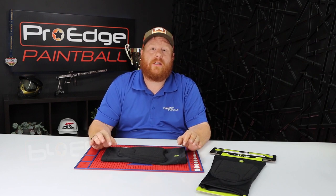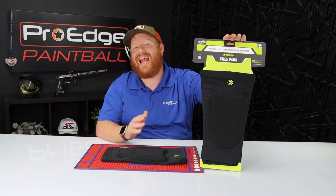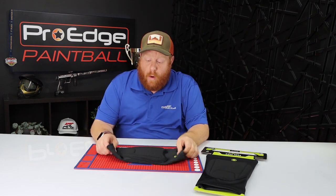Hey guys, it's Tony from Pro Edge Paintball and today we're going to be doing a review on the Infamous Generation 2 Pro DNA knee pads. We got them right here. These pads are really neat — they're a low-profile pad that are available in youth to 3XL sizes, so it's got a pretty wide range of sizes.